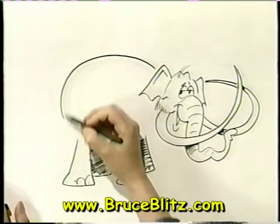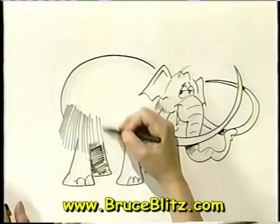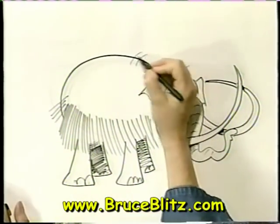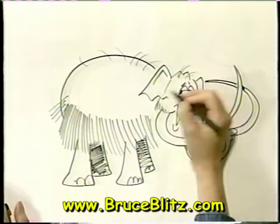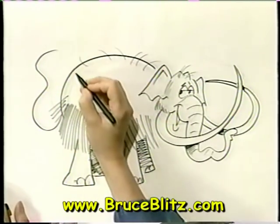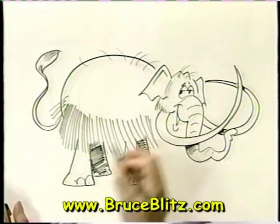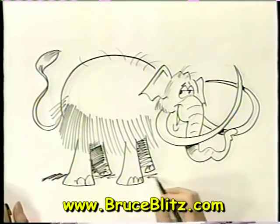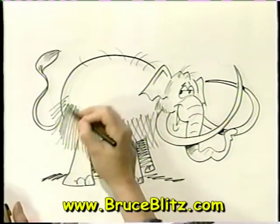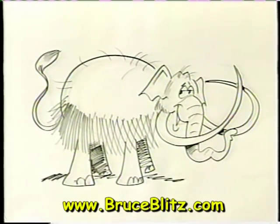Now some hair — this is where he gets his name, the Woolly Mammoth. Some bold strokes here, let your marker work for you. All the way back like that, some funny ones coming up front, up top, all over. And now his tail — up and around, it looks like a paintbrush. A big shadow coming from this guy. Let's go crisscrossing those lines a little bit to make it look more like hair. And there he is — Wally the Woolly Mammoth.